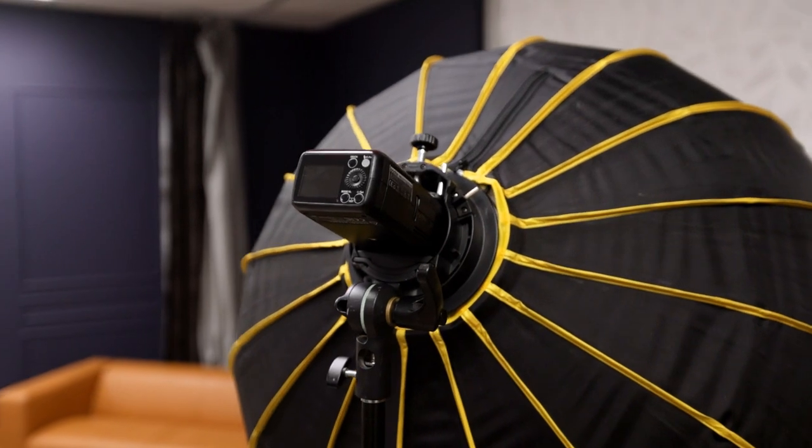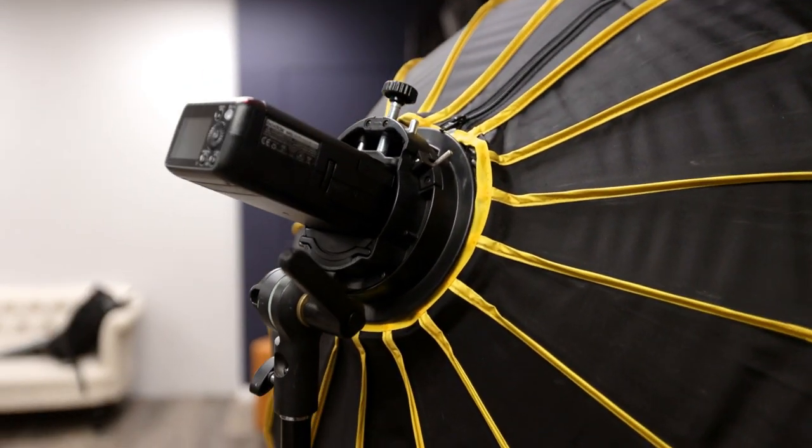My main light is the AD200 — that's a 200-watt strobe at full power, basically like a super flash. It's not quite a full strobe but it's way more than a flash; it's about four times brighter than a typical speedlight. That's what I use for my main light because it's the most powerful. If I need that much power I have it, though I don't usually go above one quarter or one half power.